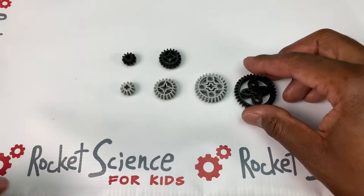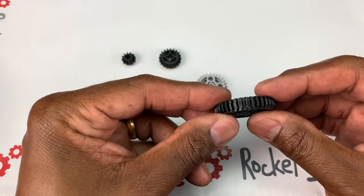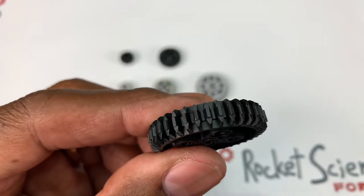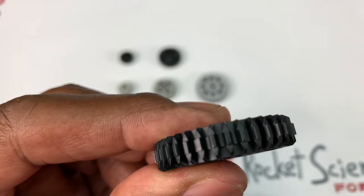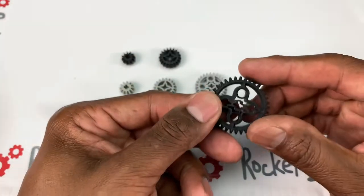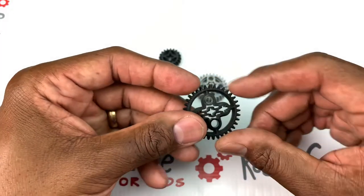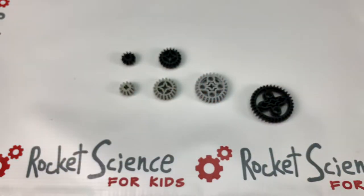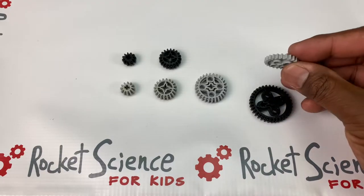We're gonna start off with the larger bevel gear this time. This is a 36 double bevel conical gear. Look at the teeth on this guy right here — they're serrated on the sides. How you measure what kind of teeth these are: you just start from one side and count 36 teeth going around. It's bevel because of course it's curved, unlike the spur gear from our earlier video.